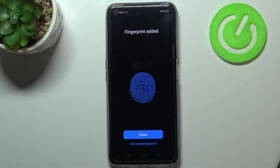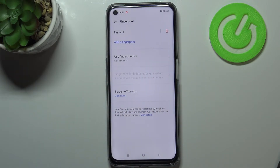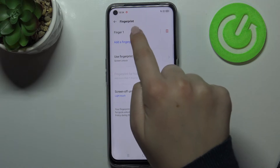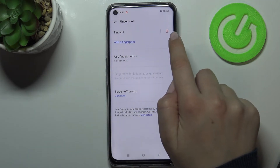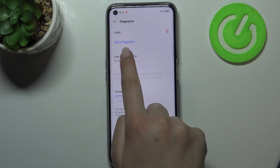We just successfully added our fingerprint. As you can see, you can add another one if you'd like. Here we are recommended to enroll our face — I don't want to do that, so let me cancel it. As you can see, here we've got the fingerprint settings, and this is the fingerprint we just added. We can remove it by tapping the delete icon, or rename it by tapping on it.